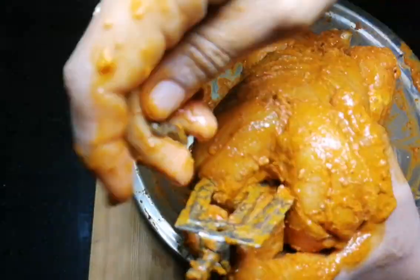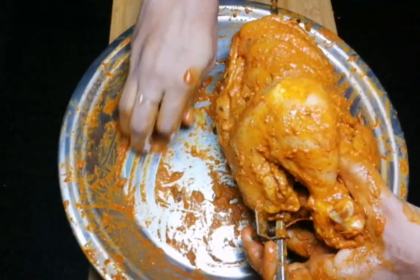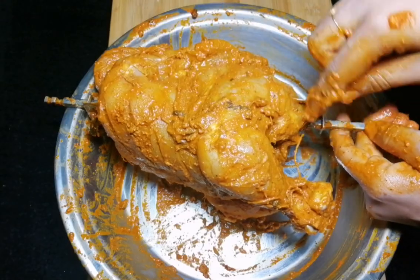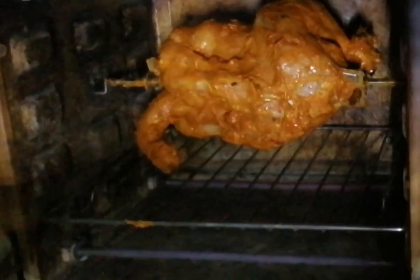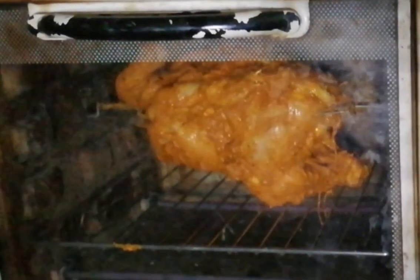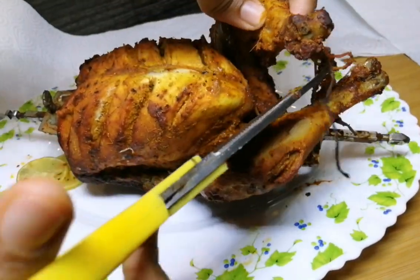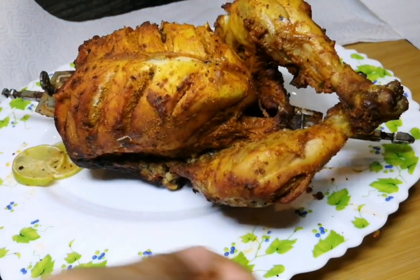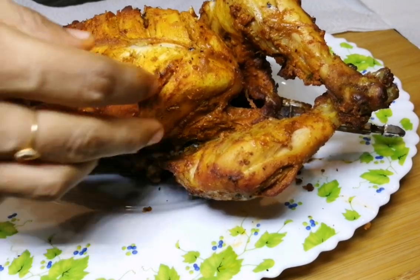Now we'll put a screw in the pan. I'm going to preheat the pan and put it in. I'll cook it in the pan. The chicken is done.